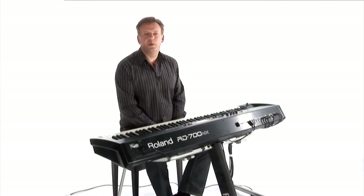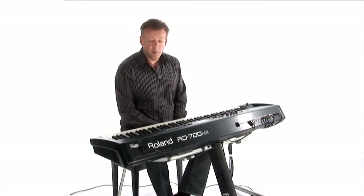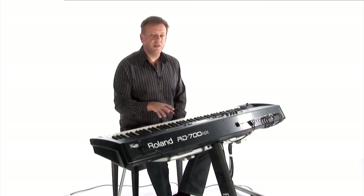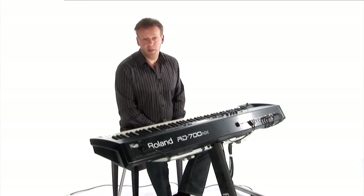Hello, my name is John Maul and today we're going to look at the RD700NX. What I want to do is focus on a few features that perhaps you didn't realise existed inside of this stage piano.